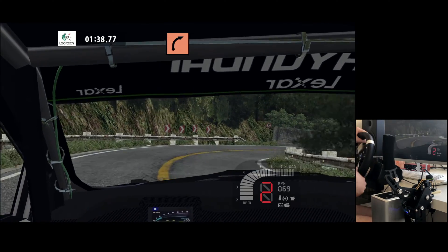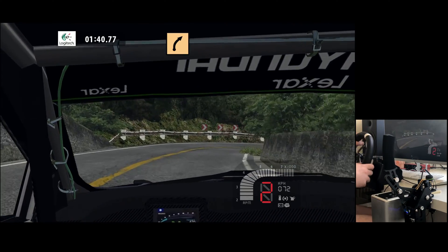K, right tightens. Fast left, major right.